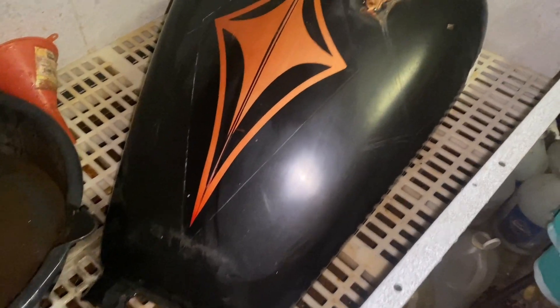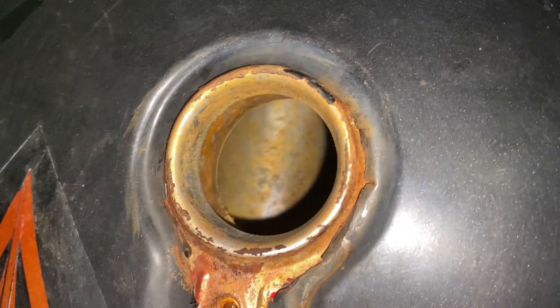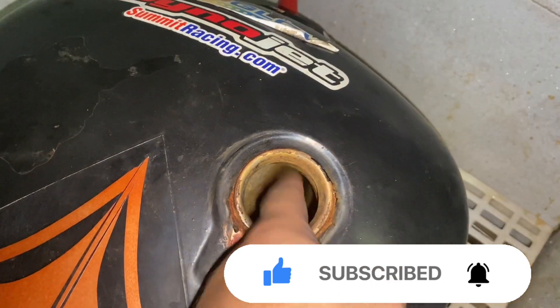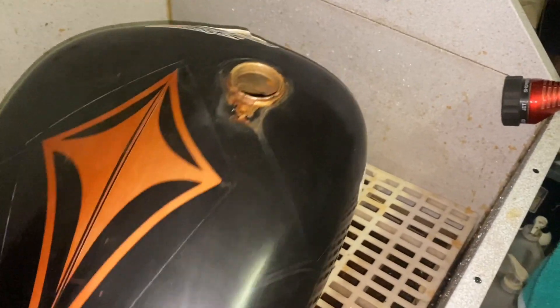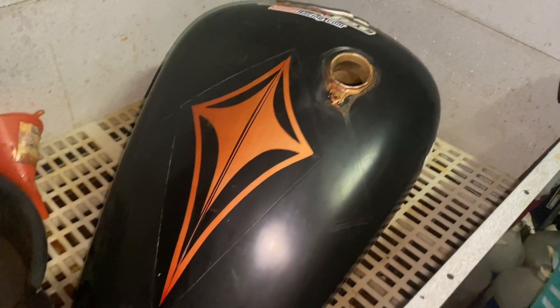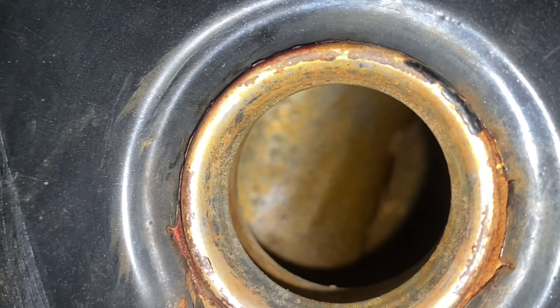I did heat it up for a little while and we still got our flash rust, but it really doesn't look that bad. Whoever gets this can go ahead and do their own thing to it — it's a pretty solid tank and yeah, we'll put it up for sale. Look, it's coming off on my finger — just flash rust. There's nothing floating around in there now. It is an '82 XJ6 750 tank — see you guys on the next one!